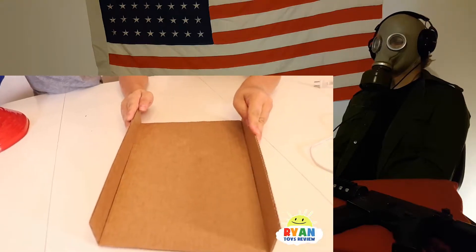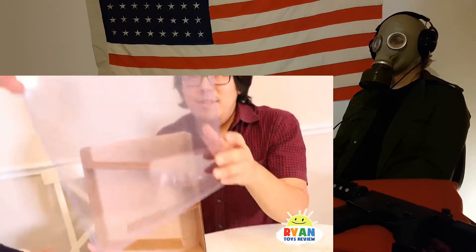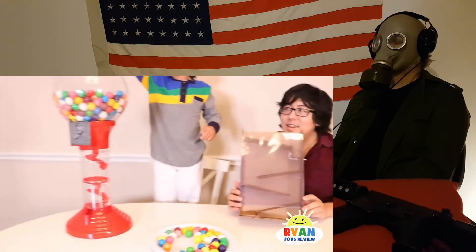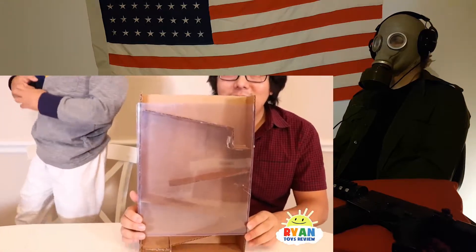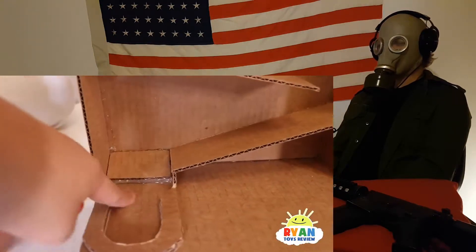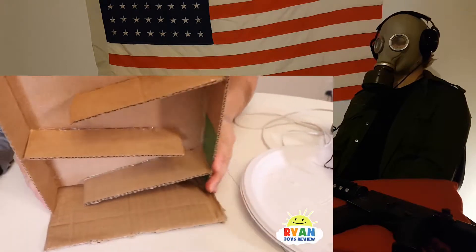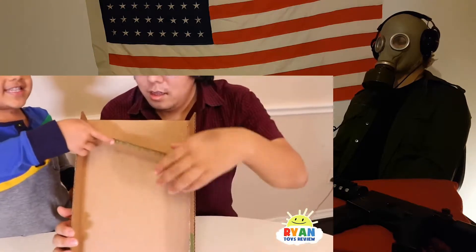Today we're gonna make a gumball machine out of cardboard. Yeah, we're gonna build it on cover. Here's the cover. What are we missing, Ryan? There's a little other piece here that we glued on. So there it is, our third slide so we can make a slide for the candy.